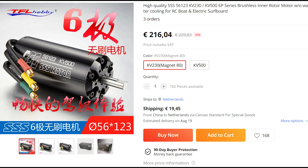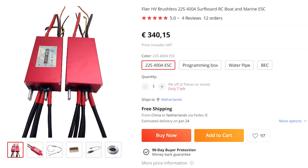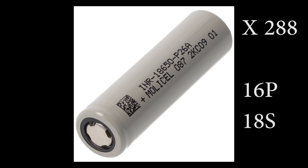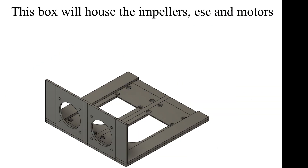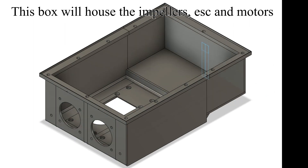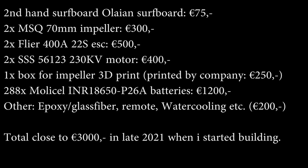So first, which parts did I use? I also designed this box and let the company 3D print it due to its size. In total, this whole thing cost me close to 3000 euros. Now that the parts are sorted, let's build!